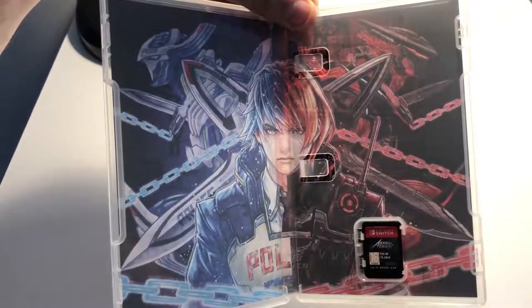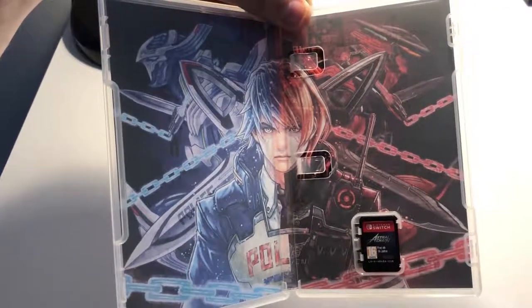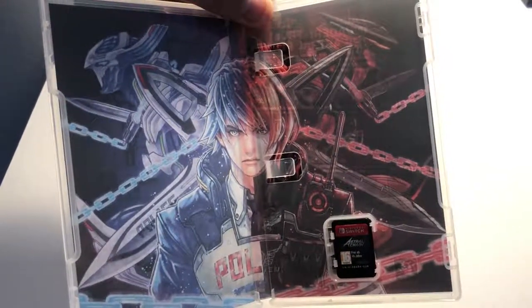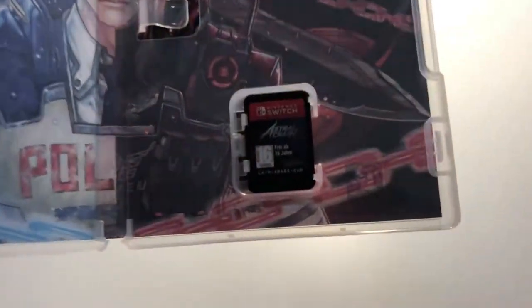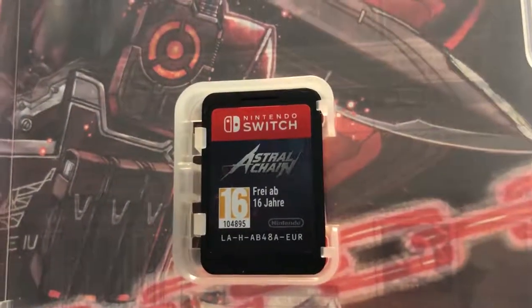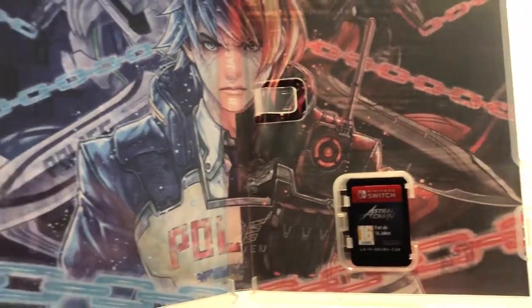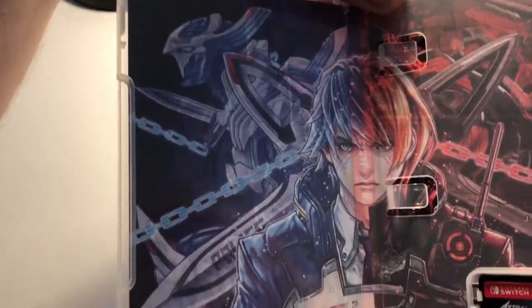You can see the twins there — I imagine that's the evil side of things — and then there's the cartridge. A bit more close-up of that lovely artwork; I really do like this.